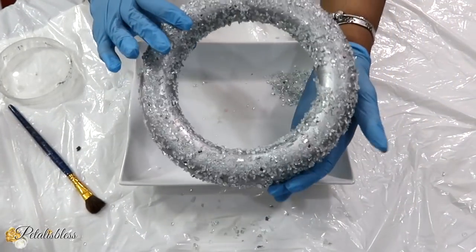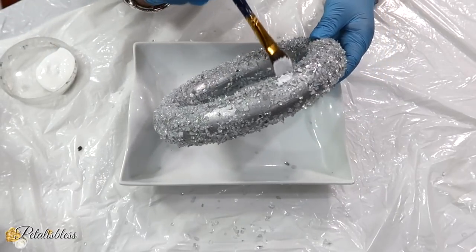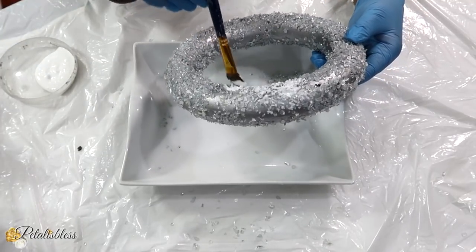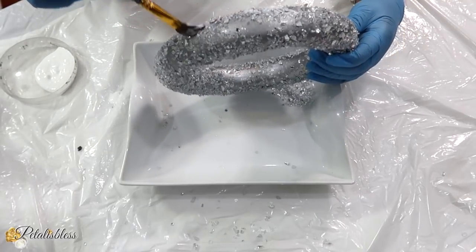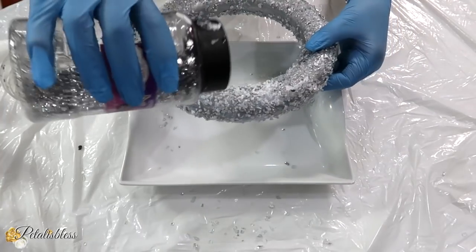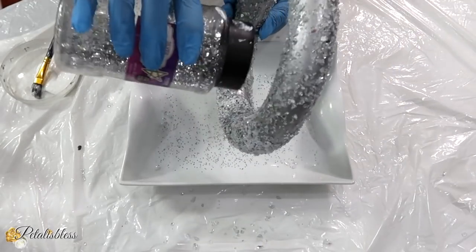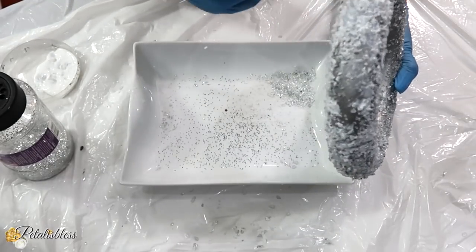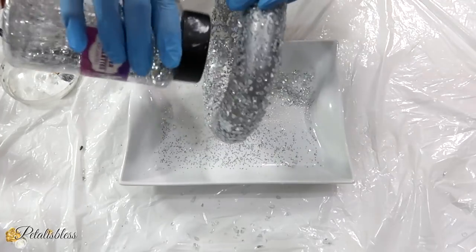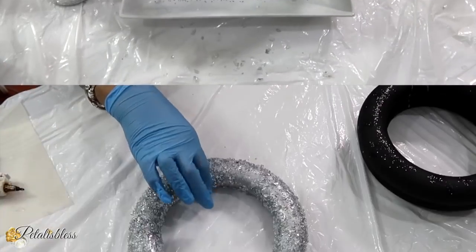A few hours later, our circle is all dry with the Mod Podge and the crushed glass. Now I am going to add some more Mod Podge to help seal in our crushed glass, and I am going to add some glitter. Once I finish adding the glitter and sealing it in with the Mod Podge, I am going to set our circle aside to dry for a few hours.